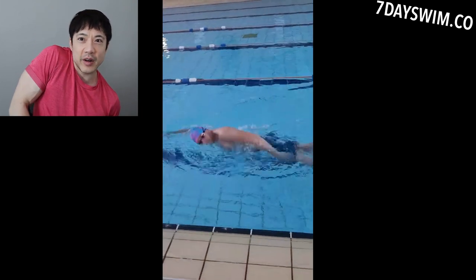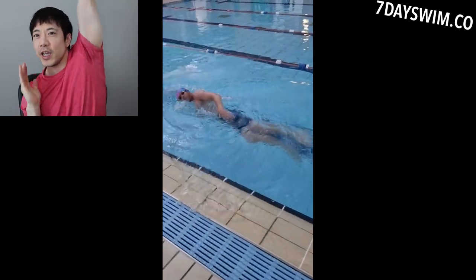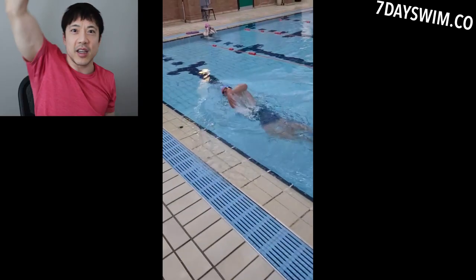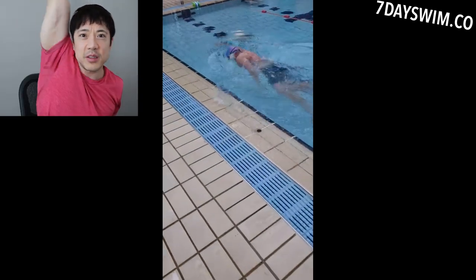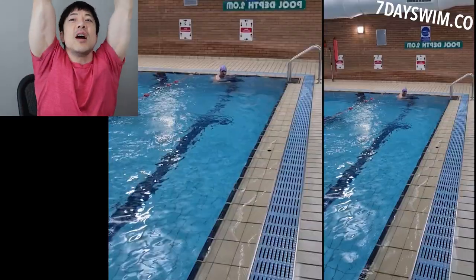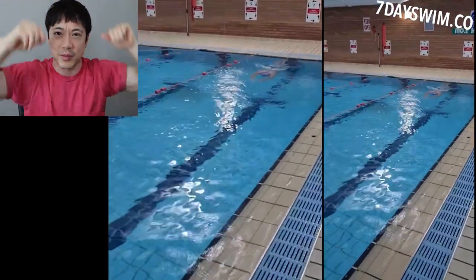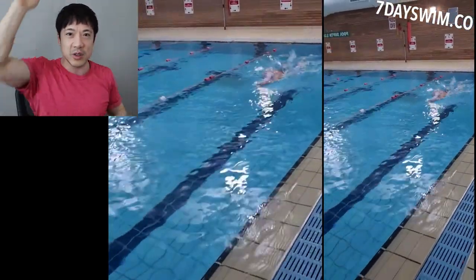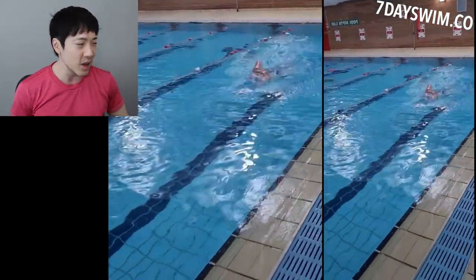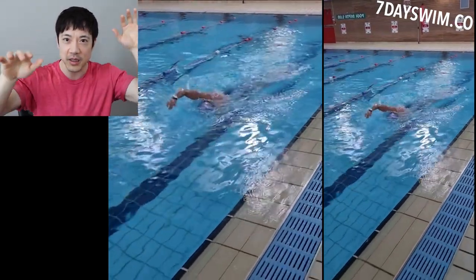One shoulder up, one shoulder down — one shoulder up, one shoulder down. What am I doing? I'm reaching, reaching. Why are swimmers so tall? Because they do this constantly — thousands of repetitions of reaching as much as possible. Why are basketball players so tall? They do constant repetitions of reaching up. Same thing with swimming. Swimmers are tall because they reach in front of them. This guy is not reaching.